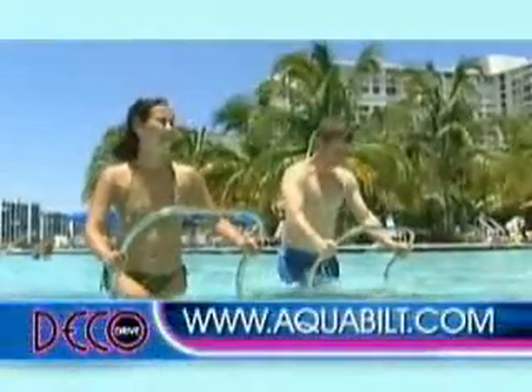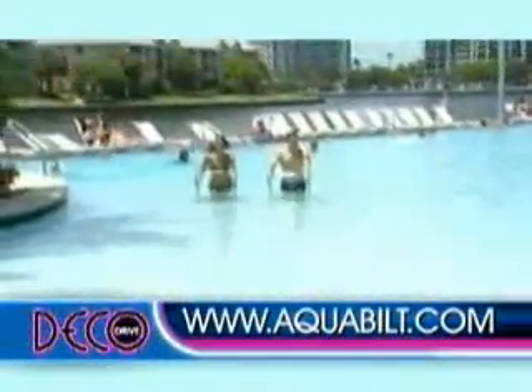People who are really sedentary and haven't worked out in a while can get on it immediately, or people that are athletes and maybe training for a marathon that don't want that impact on their joints can use it as part of their training regimen. Not bad — it's a three-for: pool time, tanning, and of course aquatic exercise.